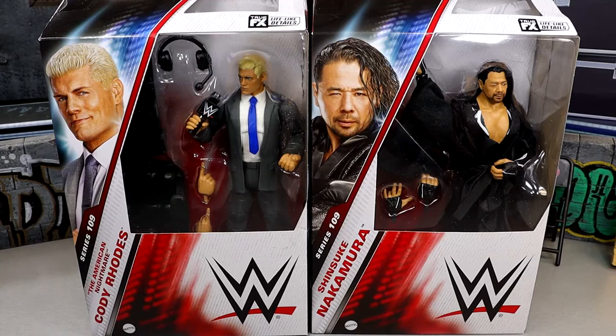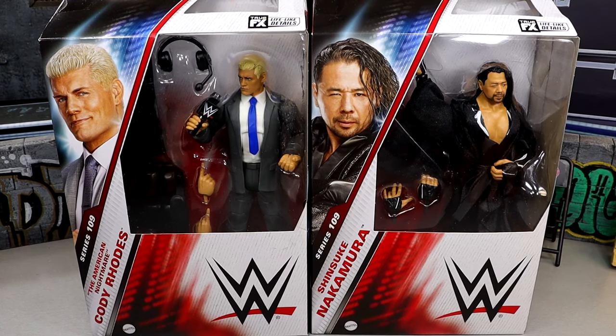What is good, everybody? Today we are reviewing the WWE Elite Series 109 Cody Rhodes and Shinsuke Nakamura figures. Really excited for these. I'm intrigued to see what these are all about. I do have my worries about these figures, which we're going to dive into, but being a Cody crybaby and loving Shinsuke Nakamura, I'm looking forward to these figures.